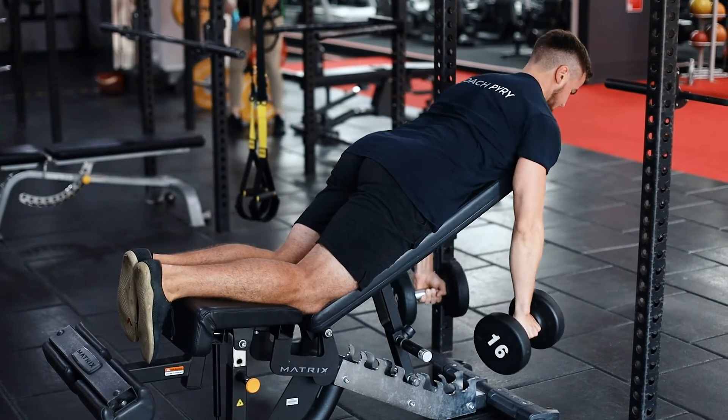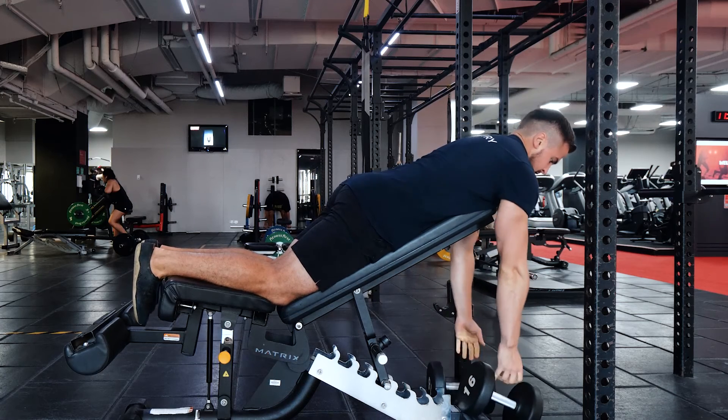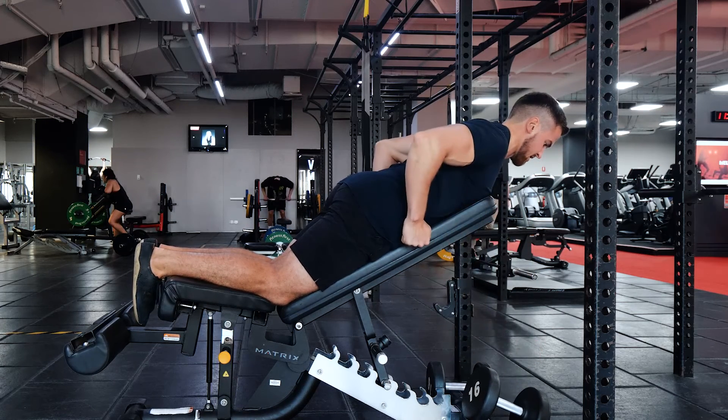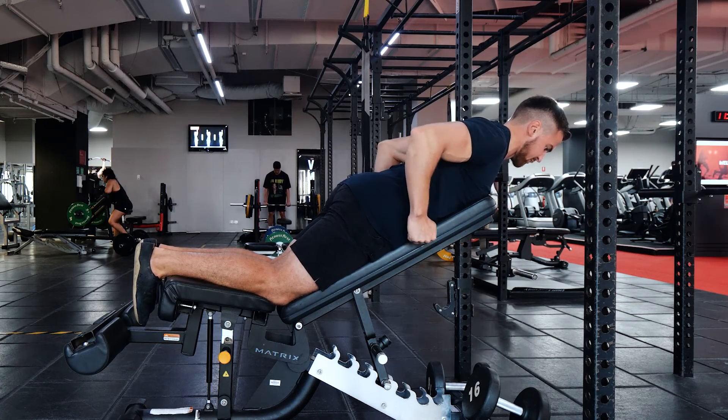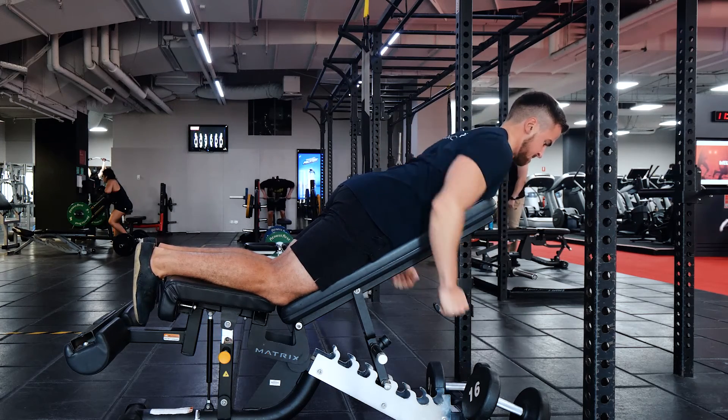Go for that maximal stretch and try to bring those elbows as high up and as far back as possible — not here, but right there instead. And that is how you're going to maximize your back recruitment in your chest supported rows on the incline bench.